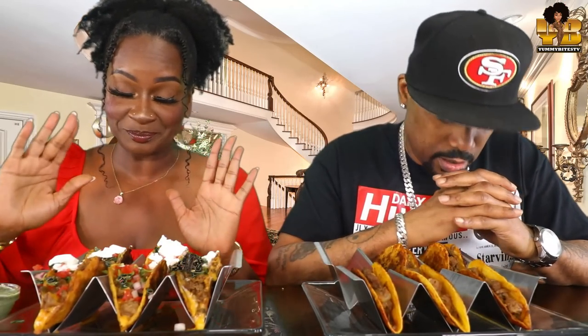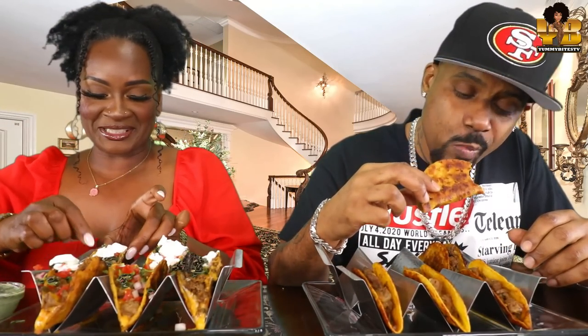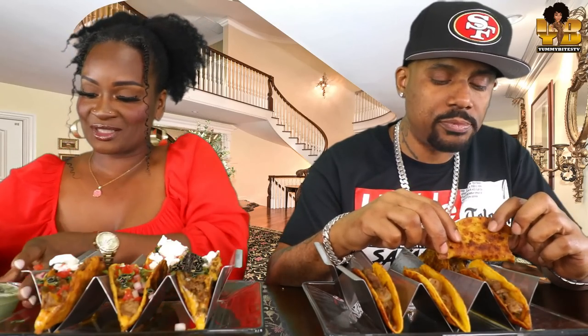Let's pray. Let's go to Best Foods We Give. Thanks. Amen. All right. Lord, let these be good. Carne asada tacos, y'all. I got the meat from the grocery store.